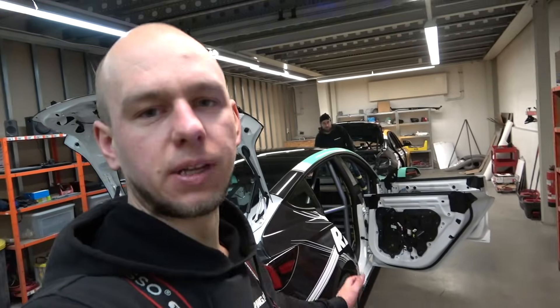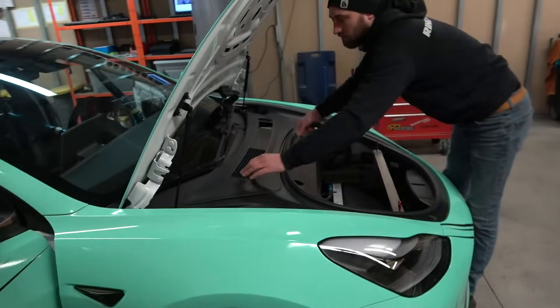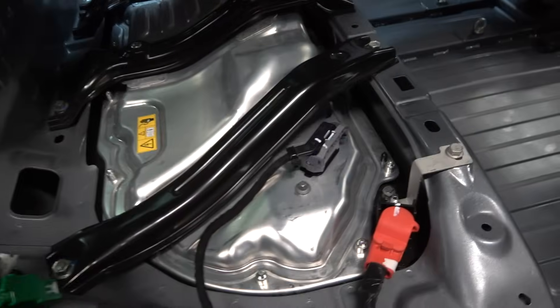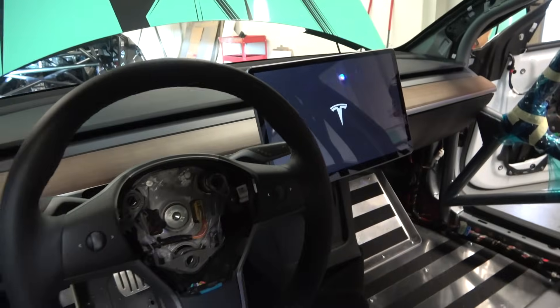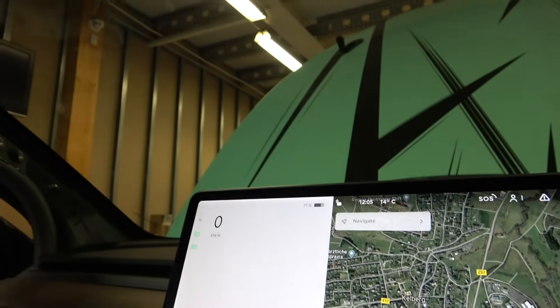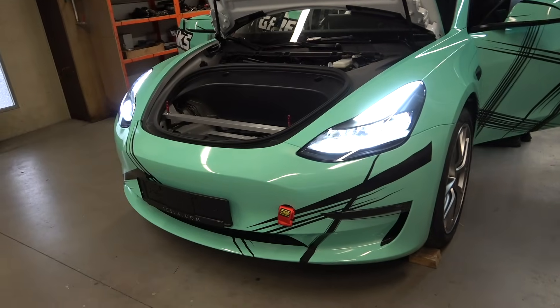After three months of the car being disconnected from all electricity, we'll try to start it up and see what it shows. We connect the 12V battery first, then the high voltage battery. It turned on — we press the brake, the lights are on, and the screen is turning on. The coolant is still full, we're seeing 71% battery — I remember leaving it at around 73%, so nothing much less. Success! Now let's put the glasses in, put the seats in, and let's drive.